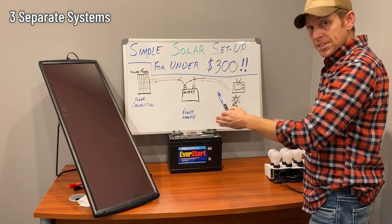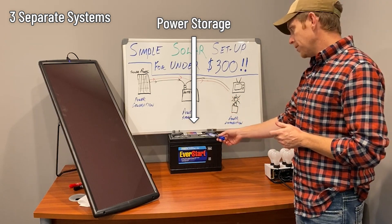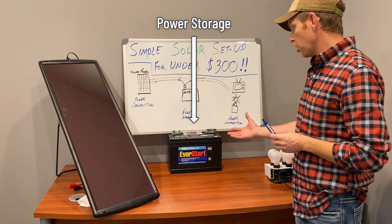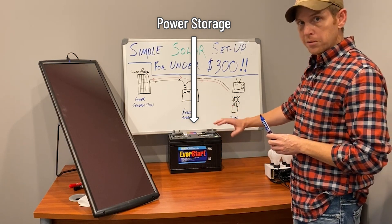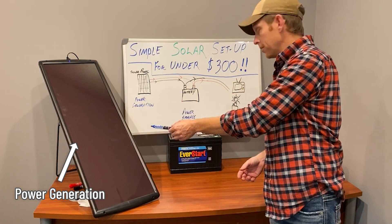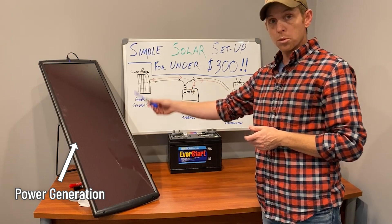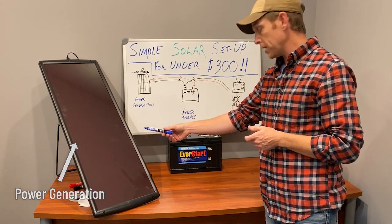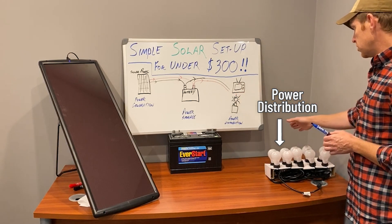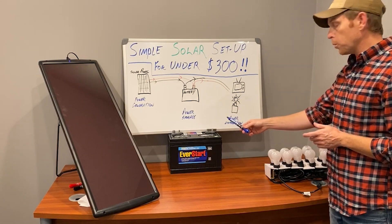A solar system breaks down to three separate systems within a system. The first is power storage — that's your battery. This is a 12-volt marine battery, which is very similar to a car battery. Your power generation is your solar panel — that could also be a wind turbine or a generator. In this case it's a 25-watt solar panel. Then you've got your power distribution, which leads into powering your lights, your TV, and all that stuff.